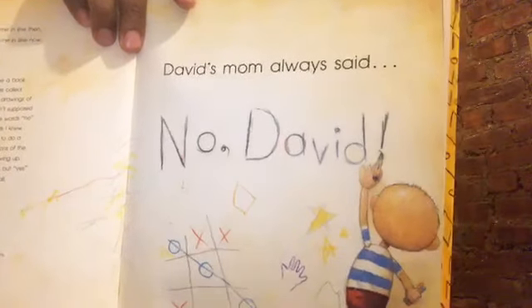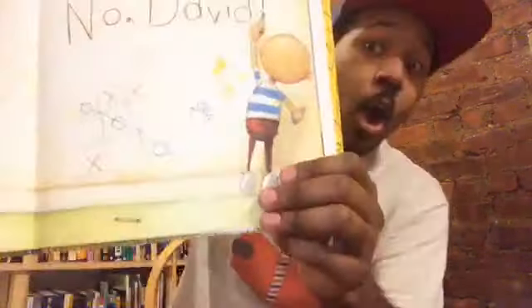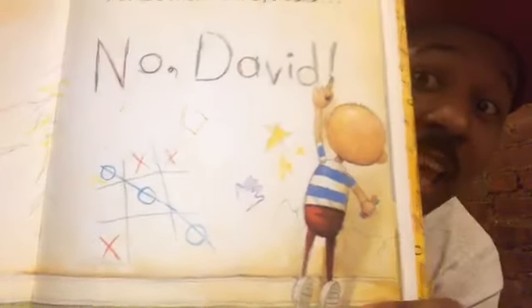You all are not going to believe this. Look at what is happening. It says David's mom always said, No David! And look what David is doing — he's drawing on the wall with crayons. Are you supposed to draw on the wall with crayons? No! Never! I hope it comes off. But look what he made — he drew stars, it looks like he even traced his hand, and he even played tic-tac-toe. Somebody got three in a row!